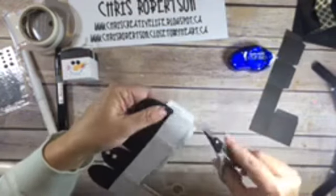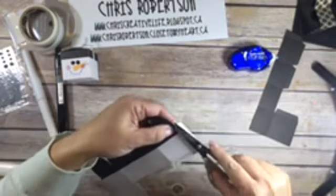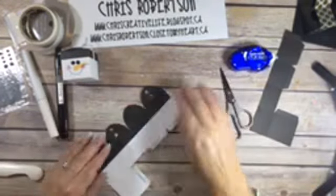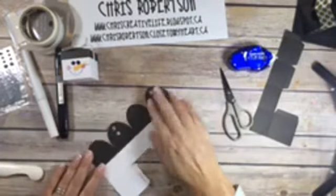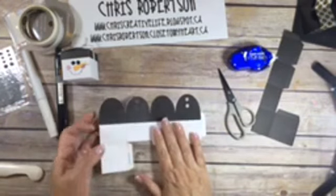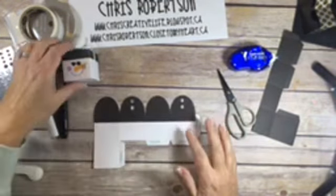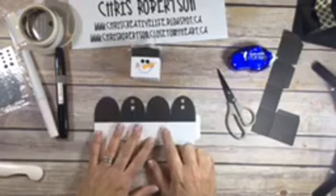I'm just going to cut this little flap off. So now this is together. I found it easiest to add my face when he was still flat.